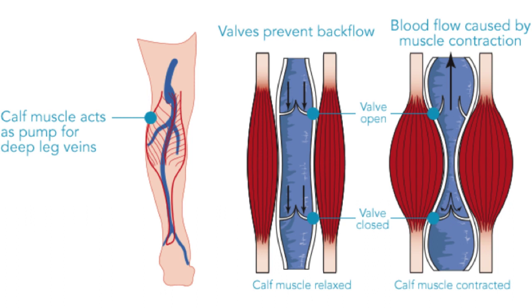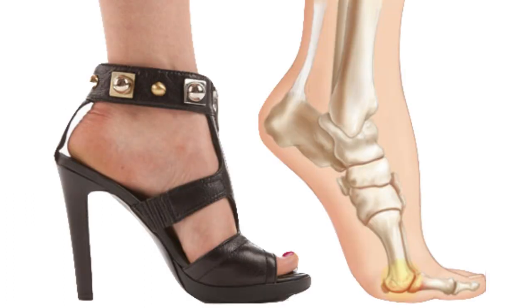If the soleus muscle has triggers in it, this may interfere with this incredibly important pump. There is one other factor: walking in high heel shoes. If you walk often in high heels, the soleus muscle is in a chronically shortened position, and this may perpetuate triggers if they have been set off in the first place.